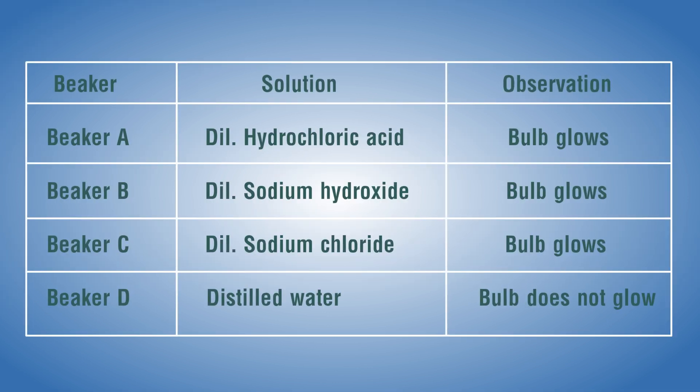Summary table of observations: Beaker A — dilute hydrochloric acid — bulb glows. Beaker B — dilute sodium hydroxide — bulb glows. Beaker C — dilute sodium chloride — bulb glows. Beaker D — distilled water — bulb does not glow.